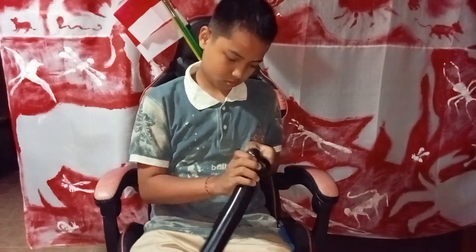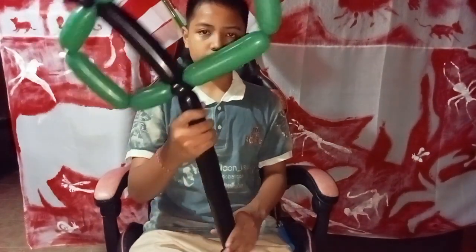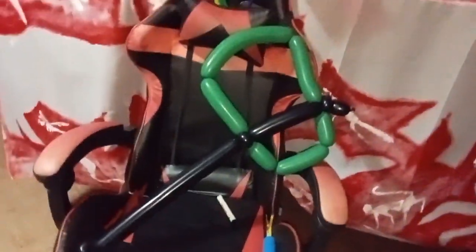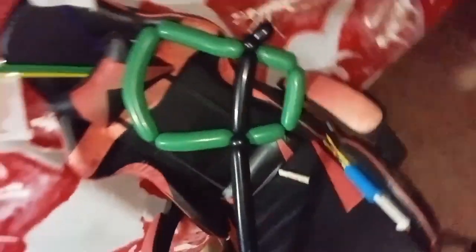This is to lock the twisting — you just wrap it in between the pins twist. It's complete now! This is the egg balloon twist. Thank you for watching, I hope you enjoy it.